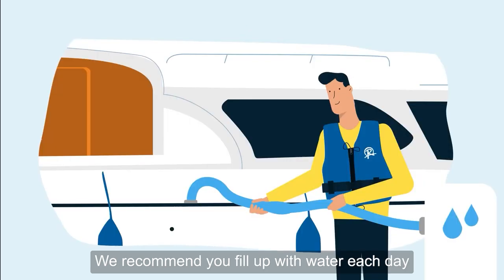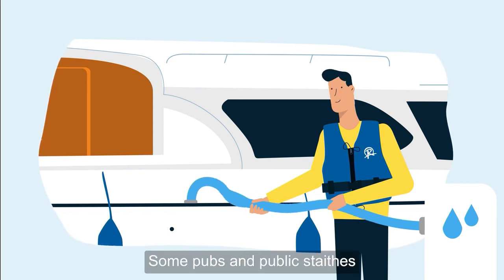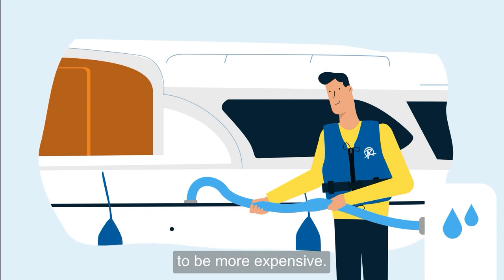We recommend you fill up with water each day at any hire boatyard. Some pubs and public staiths will also offer water facilities, but private marinas are likely to be more expensive.